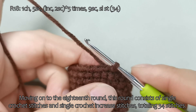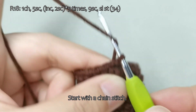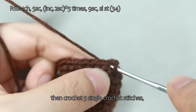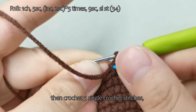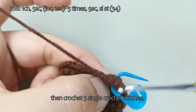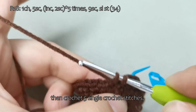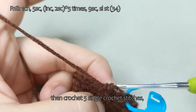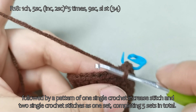Moving on to the 18th round, this round consists of single crochet stitches and single crochet increase stitches, totaling 34 stitches. Start with a chain stitch, then crochet 5 single crochet stitches, followed by a pattern of 1 single crochet increase stitch and 2 single crochet stitches as 1 set, completing 5 sets in total.